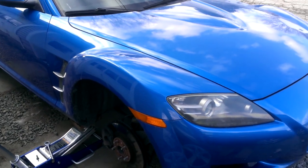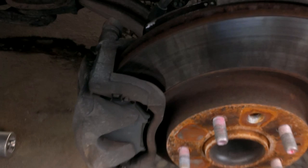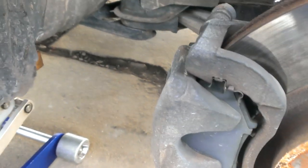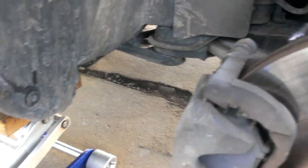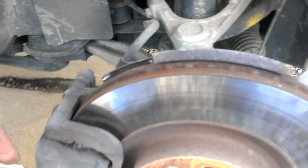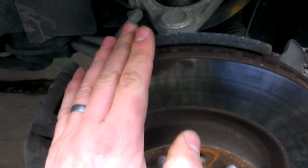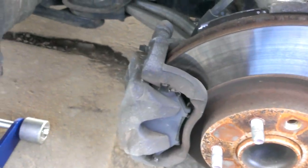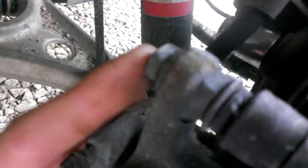2004 Mazda RX-8, we're changing the brake pads and rotors. You're gonna want to secure the vehicle and jack it up at the jack points — make sure it's in gear and the e-brake's pulled. We'll be changing the pads and the rotor on both sides. The bolts for the caliper are 14 millimeter.